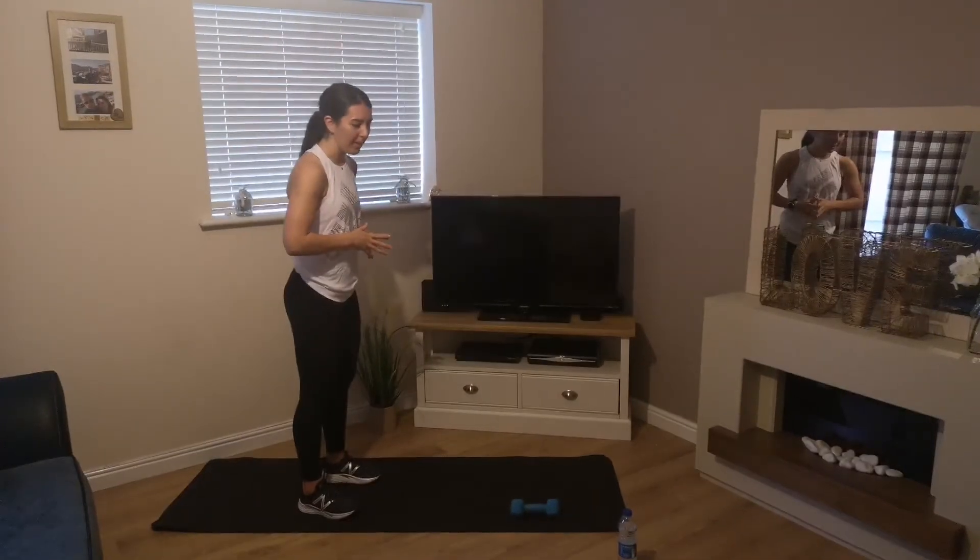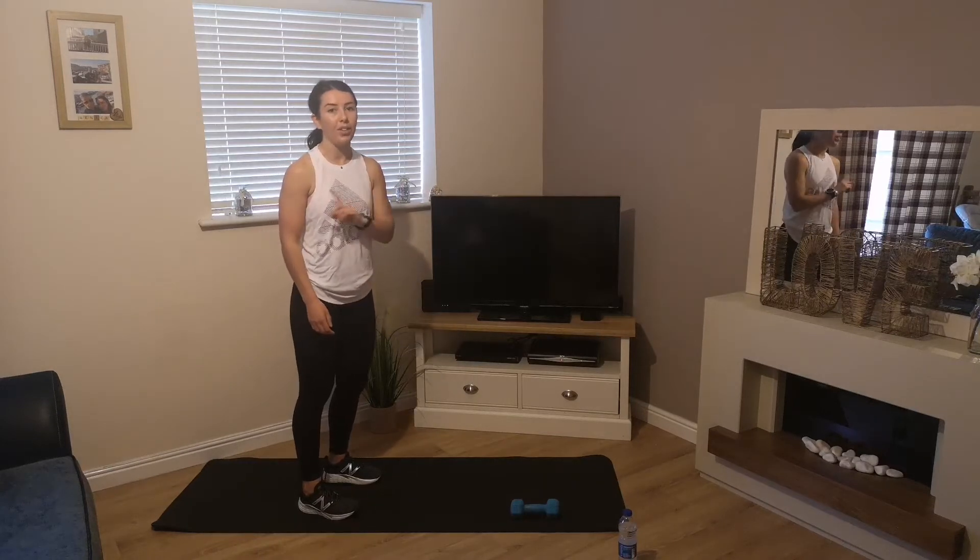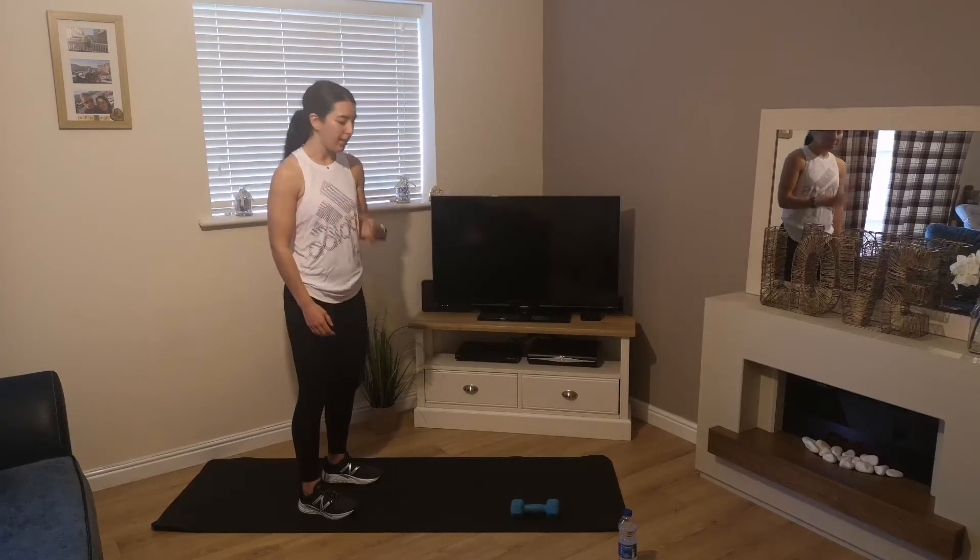Today it's abs and core, and all we're going to need is a mat and one dumbbell or a weight of any sort.